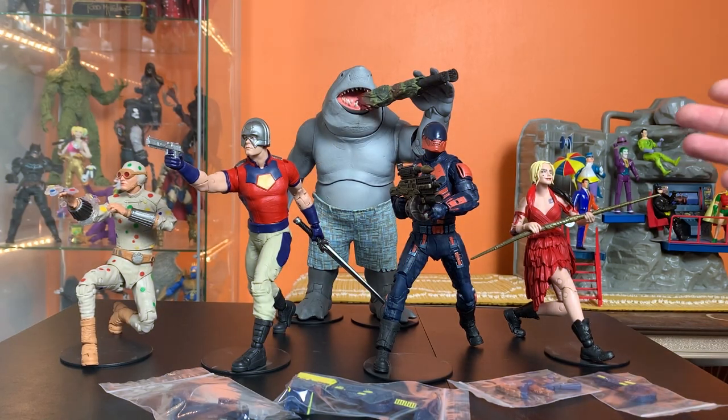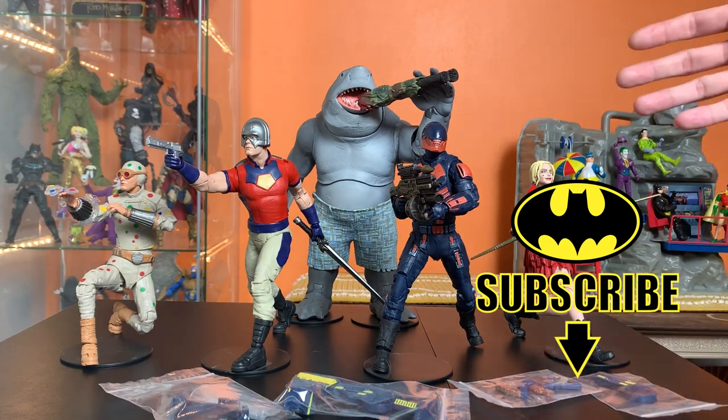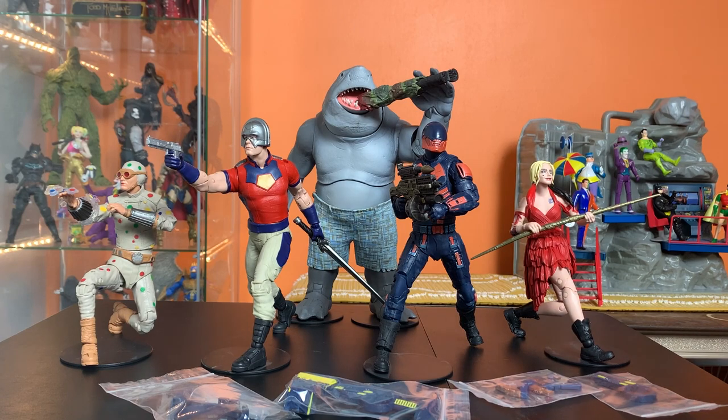Hey everyone, this is Josh from B4. If you watched my reviews of the Suicide Squad wave from McFarland Toys DC Multiverse, then you know that I was a little underwhelmed with this wave. There was some cool stuff going on, but the fun factor really was kind of missing.